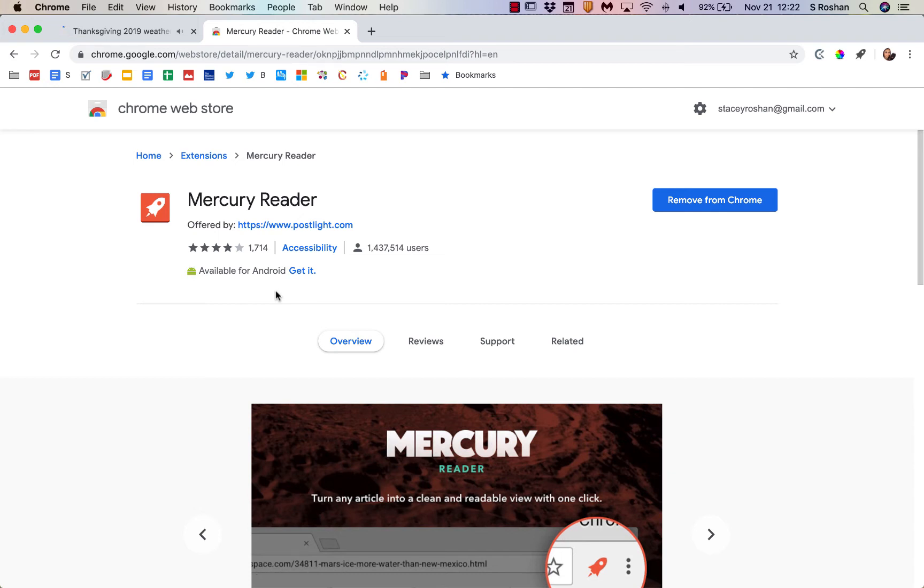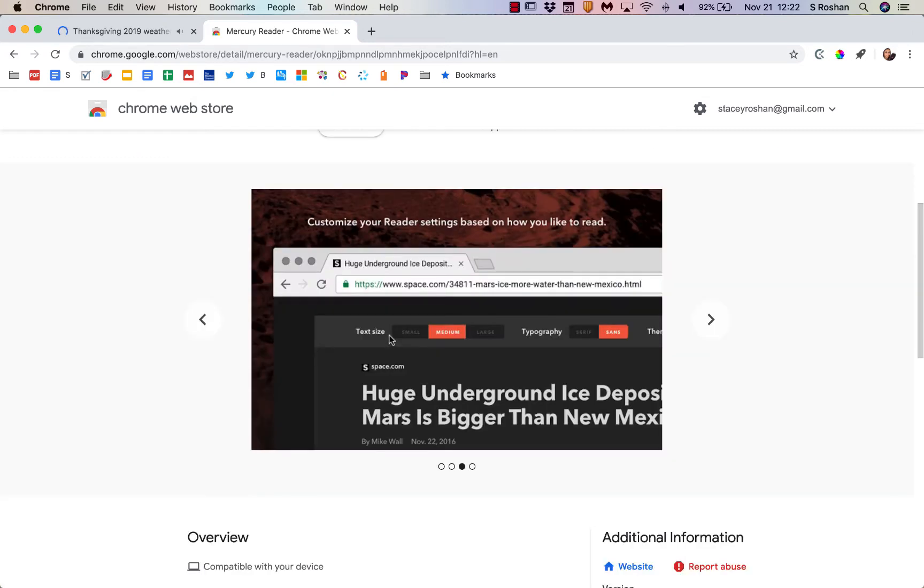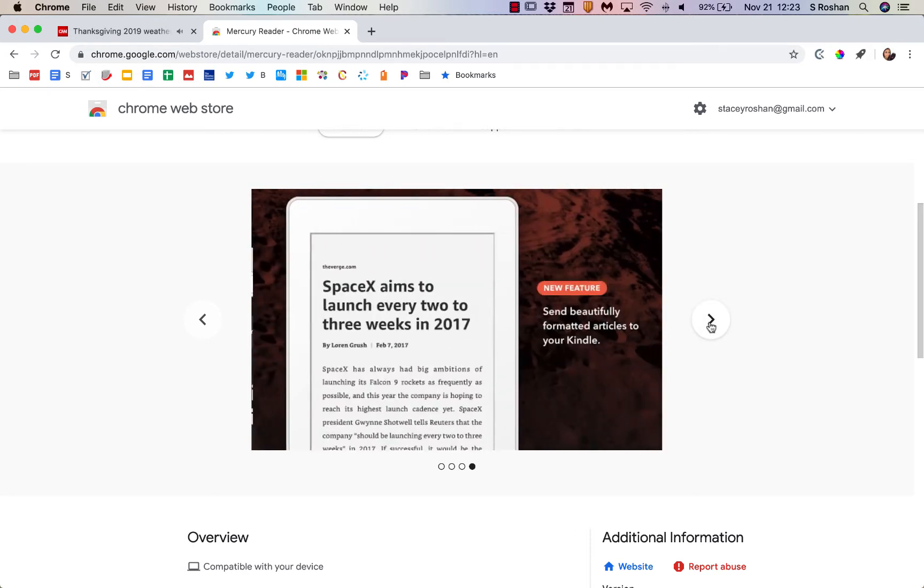Hi, everyone. I wanted to show a quick little demo of what this Chrome extension called Mercury Reader can do. As a quick overview, it's going to allow you to change the text size, the font, and also give you a dark mode reader option. As well, you can send it to your Kindle if you want to read an article on that device.